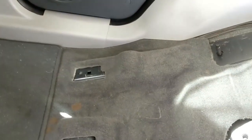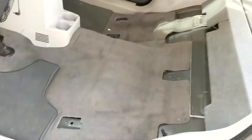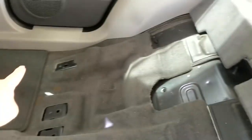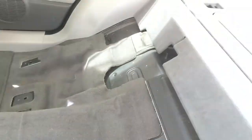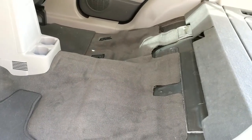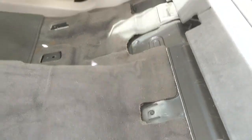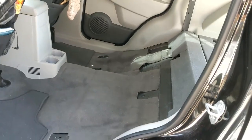You will need to find eight bolts to remove. I'd suggest doing all the front ones first and then the back ones. Once you've got all the bolts out, you'll need about two or three people to help lift the seats. It's quite heavy, but it does come out all in one piece, and then you'll need somewhere to store it.